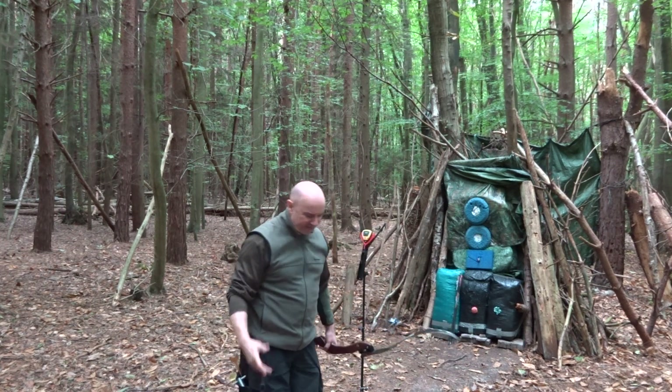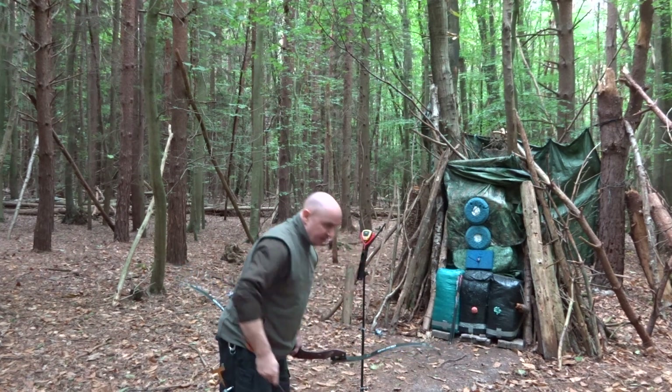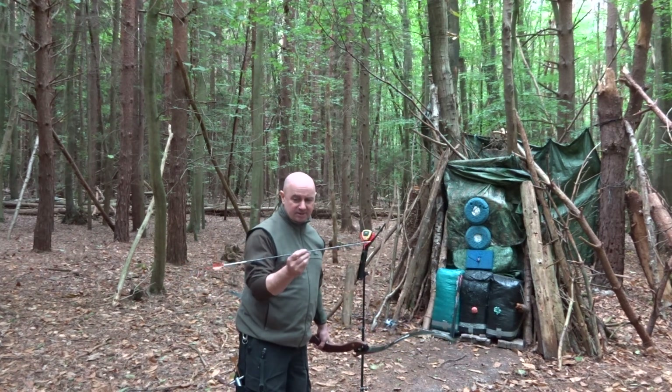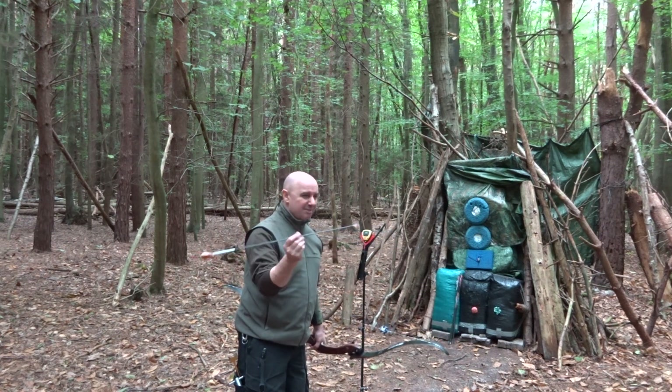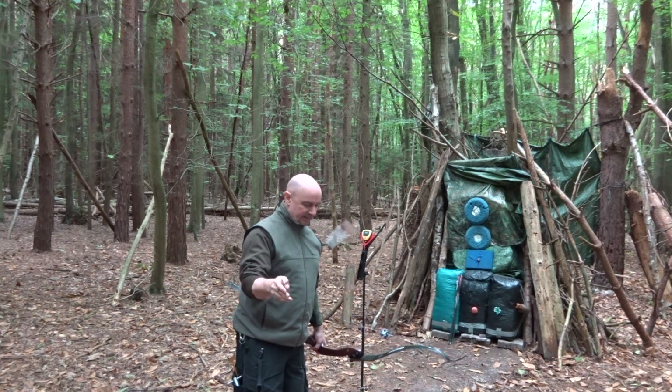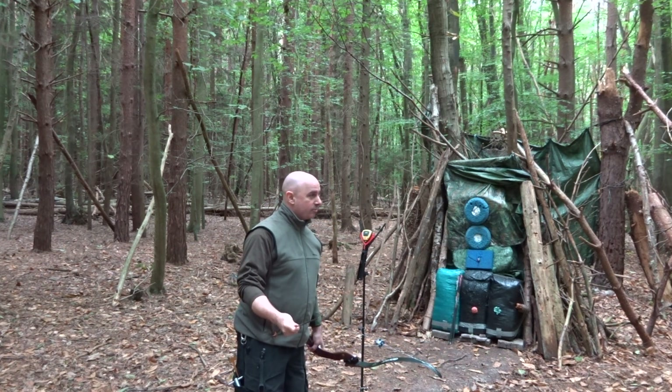234 grain out now — the speedster. Victory VAP 166, it's a thousandth point, it's only got a 60 grain pile so it's quite stiff for a thousandth point. 213 grains. 192 feet per second — so it's 8...